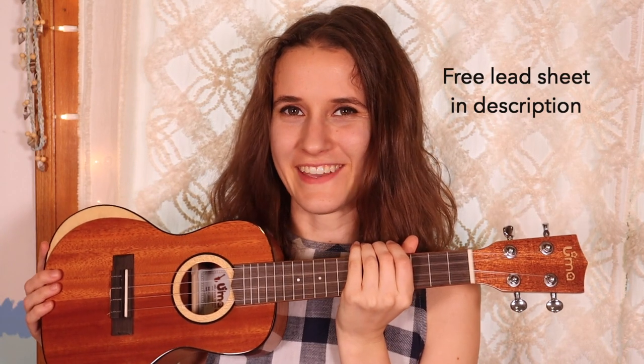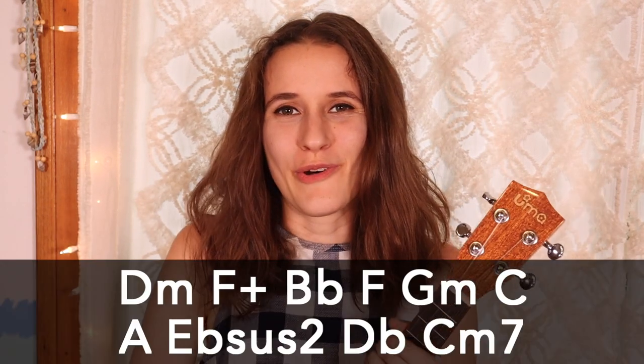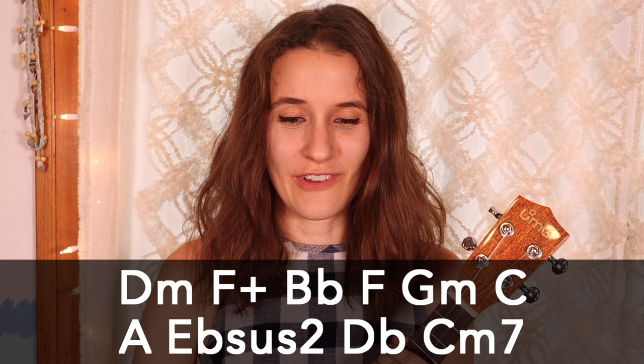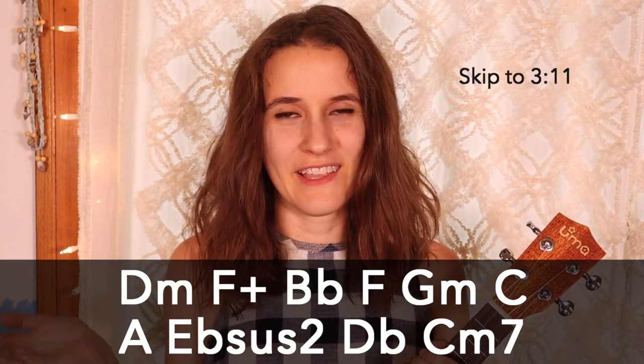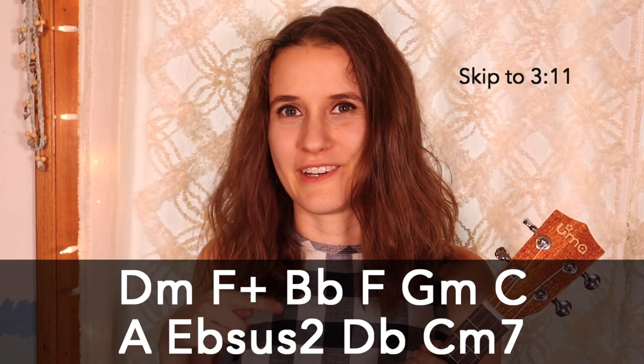Hey guys, I'm Abbey Lyons. I'm guessing you probably know that if you clicked on this video because we're gonna learn how to play my original song called 'I Don't Want to Be Your Friend.' We're gonna learn it on the ukulele. We have a whole bunch of chords in this song and they're all down here. If you know them, feel free to skip ahead. There's a few at the end that might be a little unfamiliar.